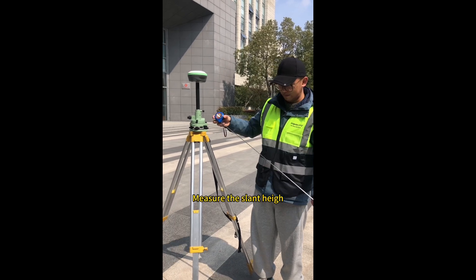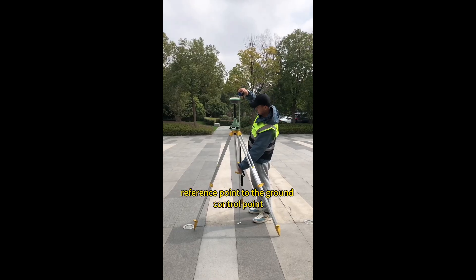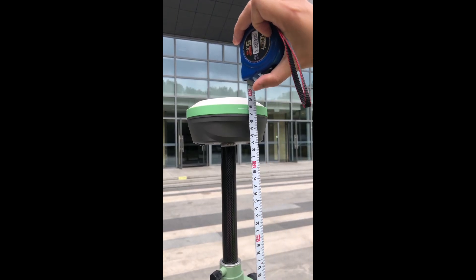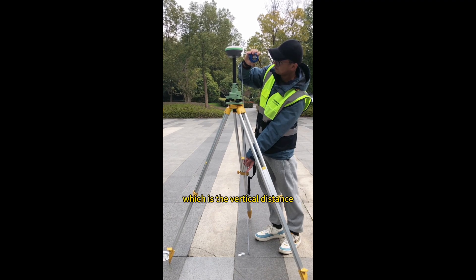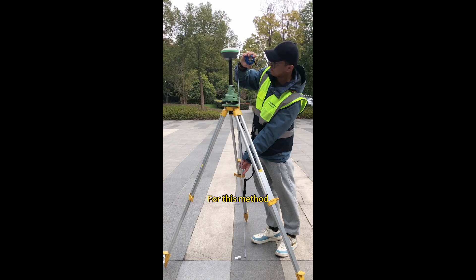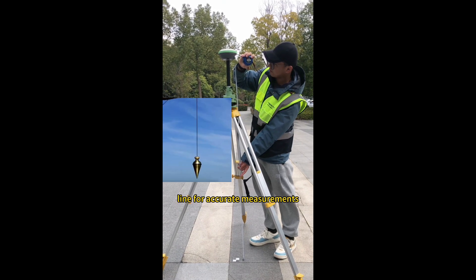Measure the slant height, which is the distance from the receiver reference point to the ground control point. For this method, we recommend you use a plumb line for accurate measurements.